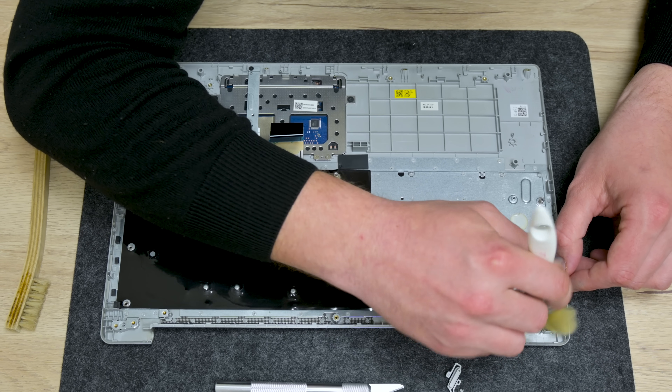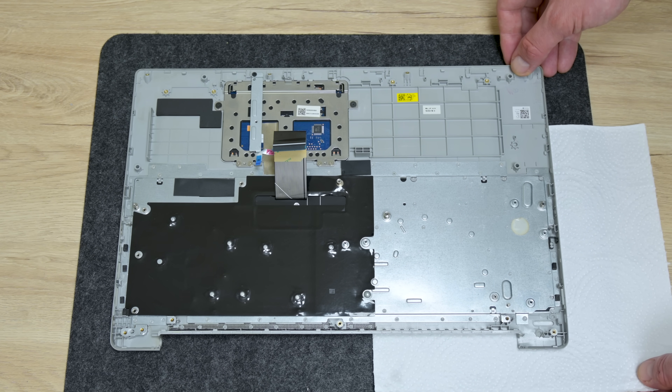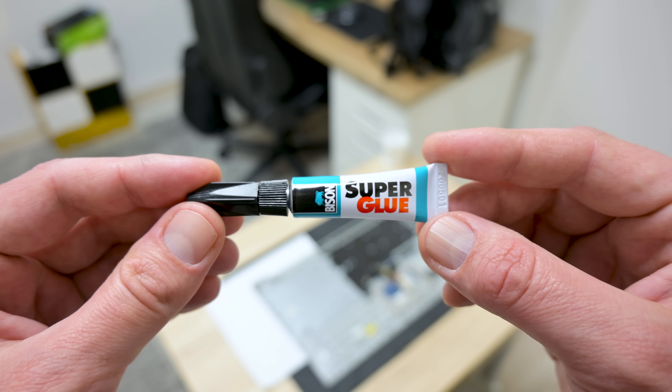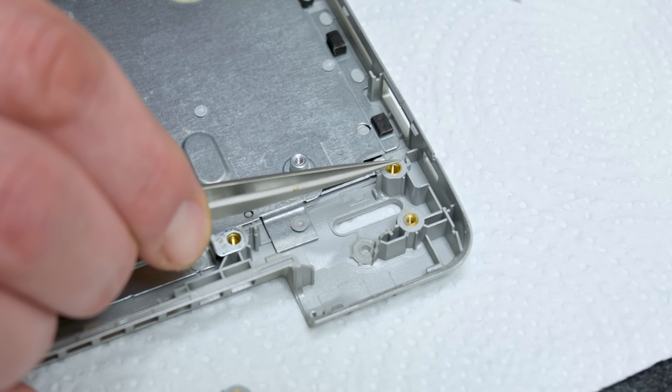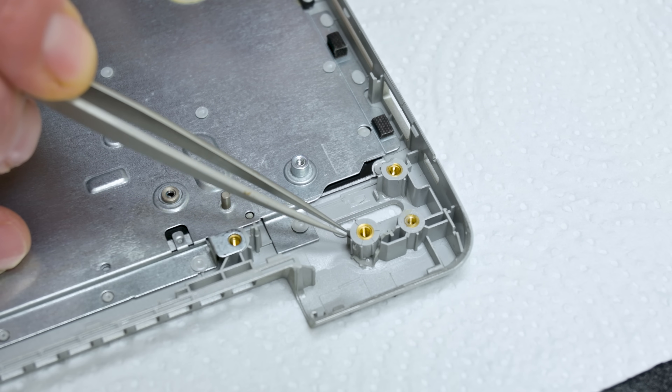Again using isopropyl alcohol, I re-cleaned the whole plastic around. To stick the plastic, I will use a little bit of quality super glue. I have to be very careful here, because the keyboard is very close, and super glue with the keyboard isn't a good combination.